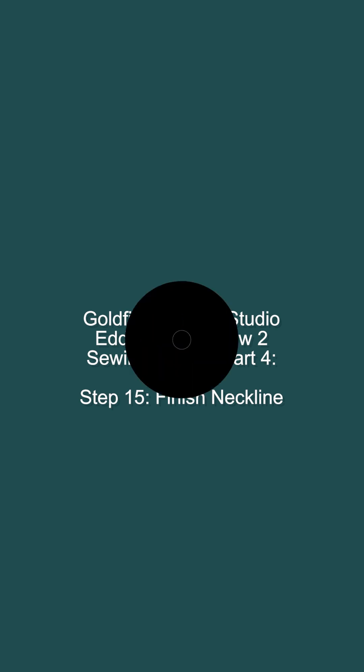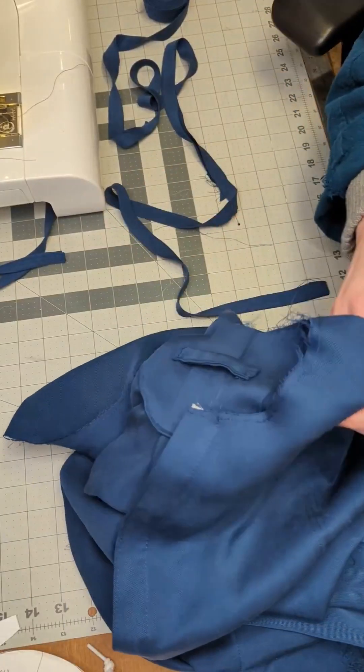Welcome to part 4 of the Eddy Smock sewing tutorial. We are going to begin by finishing the neckline.